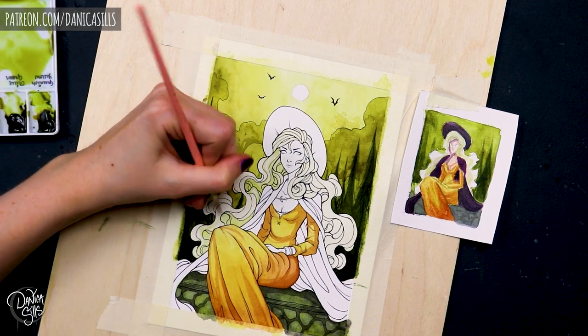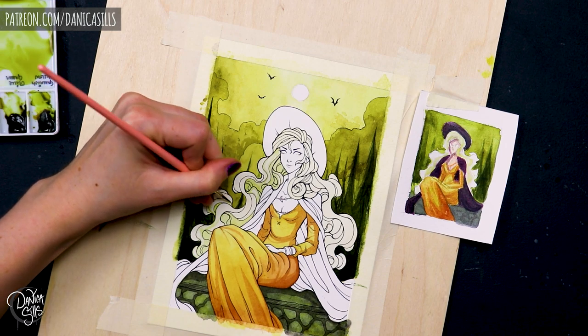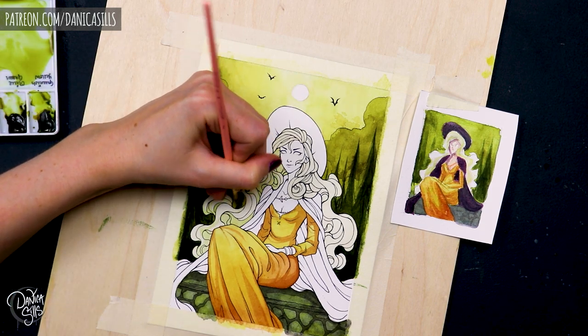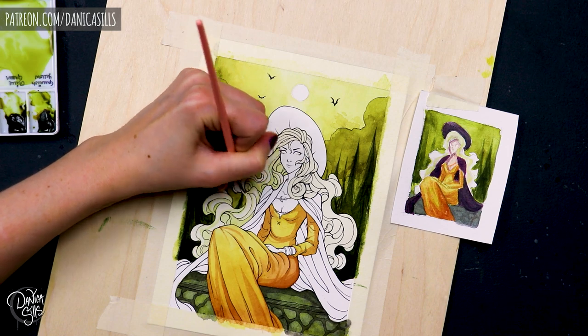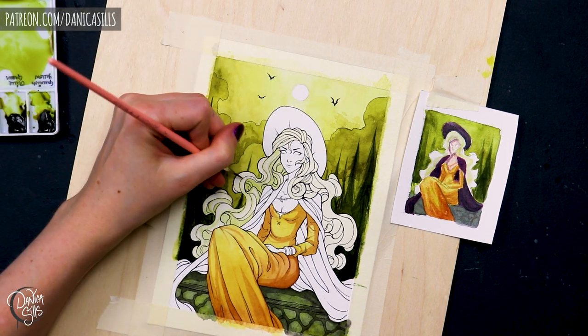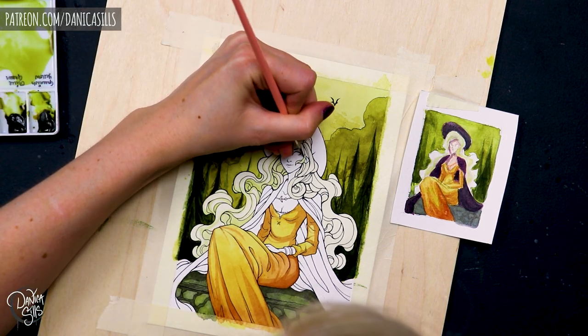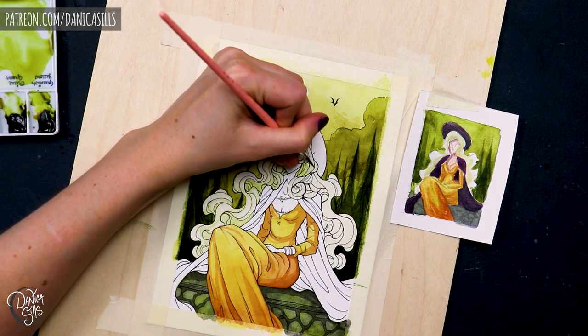And it is the thing that I really need to give more attention to. In this piece, I made a few errors with the value — things that didn't have as much contrast as I wanted. What I really should have done, and this is something I need to do moving forward, is to have not just the little color thumbnail, but also a value thumbnail where I can see where all of the darks are, all the lights are, all the mid-tones are,